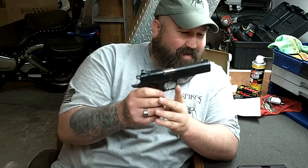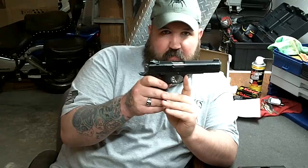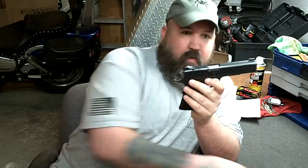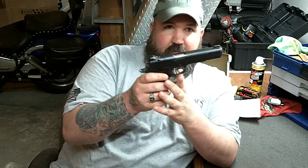Unlike this — this is a Kimber 1911. Don't lose that screw. This is a recoil operated gun, which means it cycles using the recoil of the gun itself. That's the major difference between the two. The Kimber, believe it or not — a full size 1911 — is seven ounces lighter than the High Point. The Kimber is also, depending on which model you get, anywhere between $800 and $1,500 to $1,700.